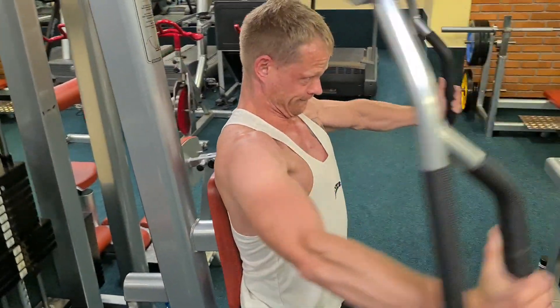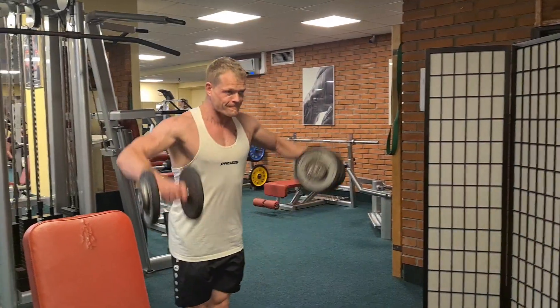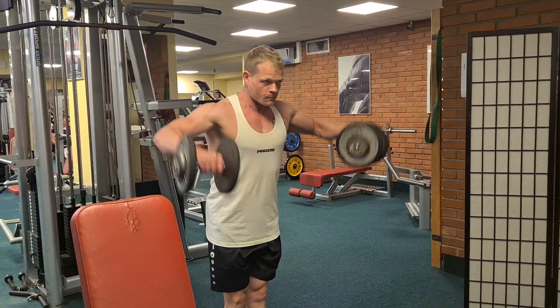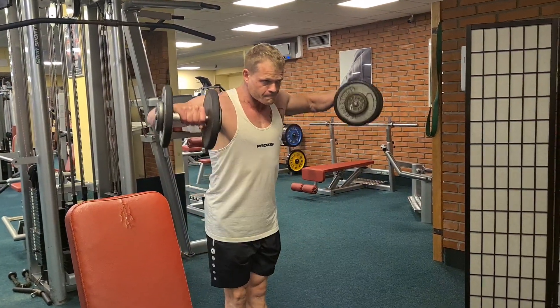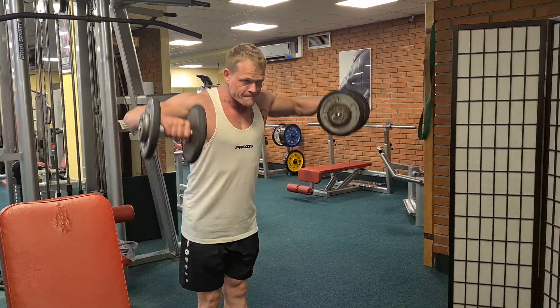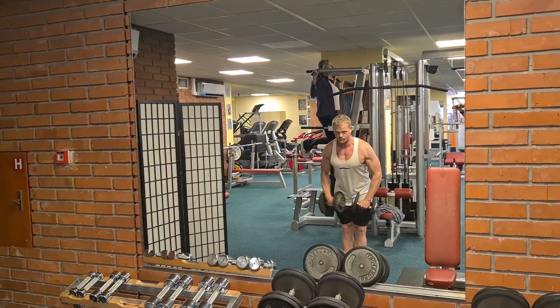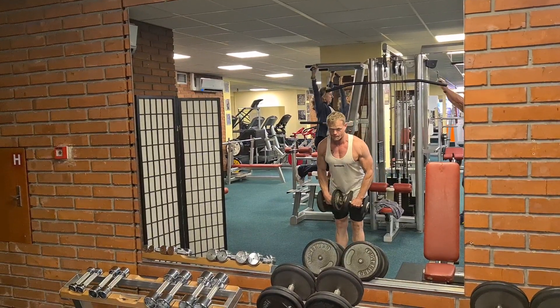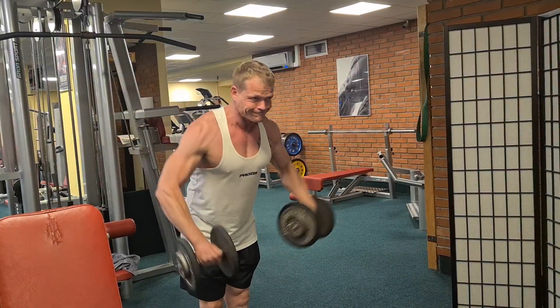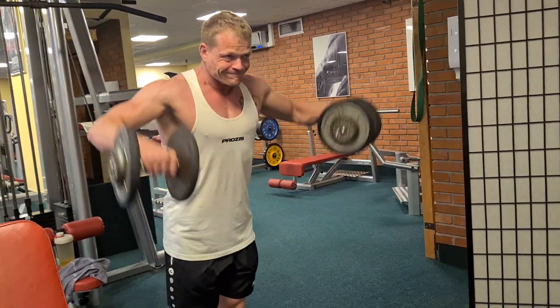Übergegangen bin ich dann zum Seitheben mit Kurzhanteln, um optimal die seitlichen Schultern zu treffen. Teilweise verbinde ich das Ganze mit Seitheben am Seilzug, sodass ich immer zwei Sätze à 12 bis 15 Wiederholungen ans Seitheben mit Kurzhanteln und zwei Sätze mit 12 bis 15 Wiederholungen mache, bis die Schultern quasi komplett kaputt sind.